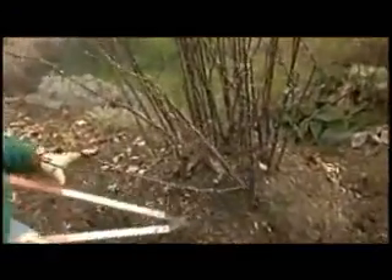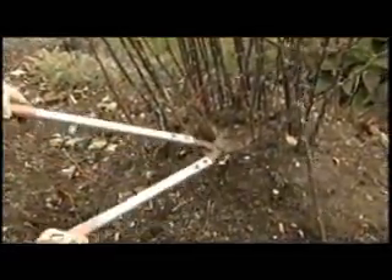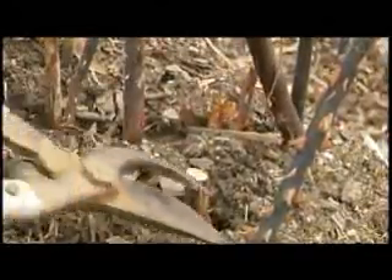Look how black they are. Remove all these cones, just start cutting them down. It makes it much easier to work around the rose bush when you don't have to deal with all the thorns and those great big long canes.